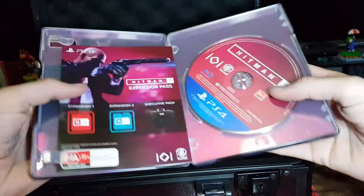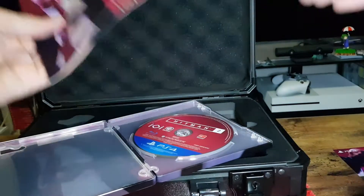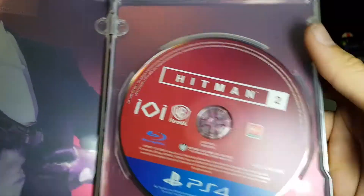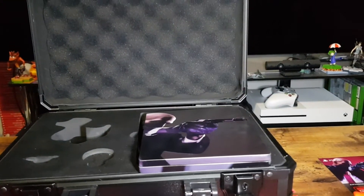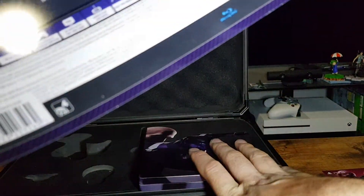Inside we have the game, some DLC, the expansion passes, and just the information slip. The game. So it looks like it's just the one game case, but it shows two games. I'll need to double check that the game inside here is the gold edition.